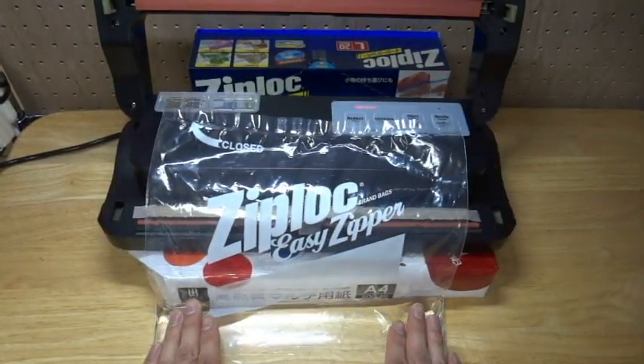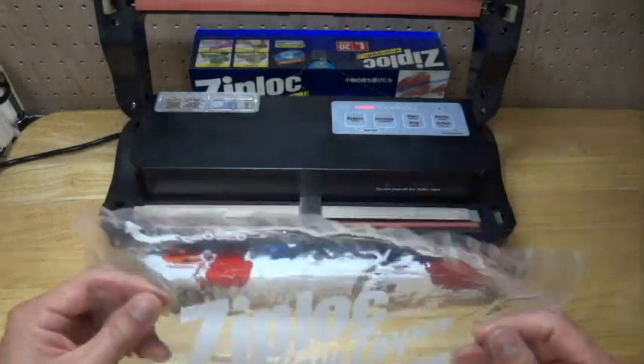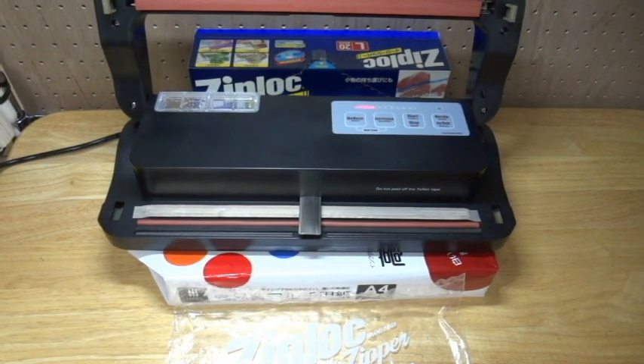This is a good point of this food sealer device — it can use ziplock and can pack water, material, or powder. Everything is okay. Please compare with other competitors like a food sealer, FoodSaver, or Chinese products. Thank you for watching this video. If you have any questions, just let me know — there's an email address below this video. Thank you, bye bye.